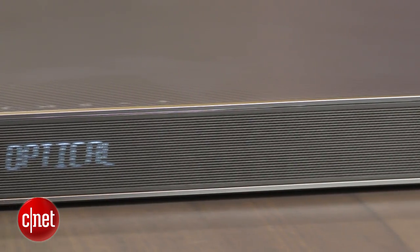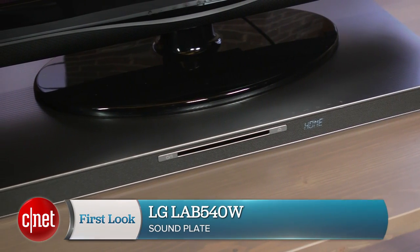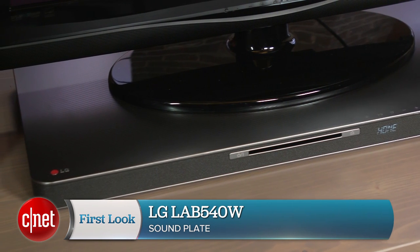While $600 is not a small amount of money, the LG sound plate is a very good choice if you're looking for a system that will play music well in addition to playing back Blu-ray movies. This has been Ty Pendlebury for CNET.com.